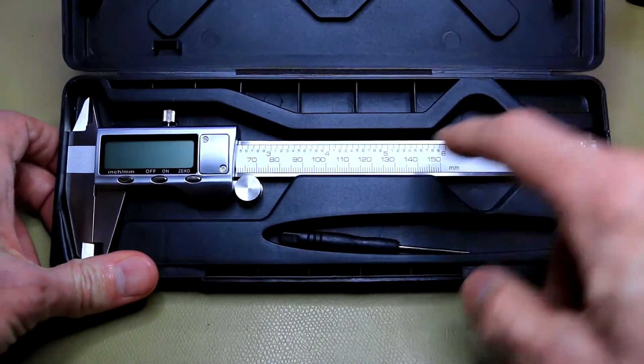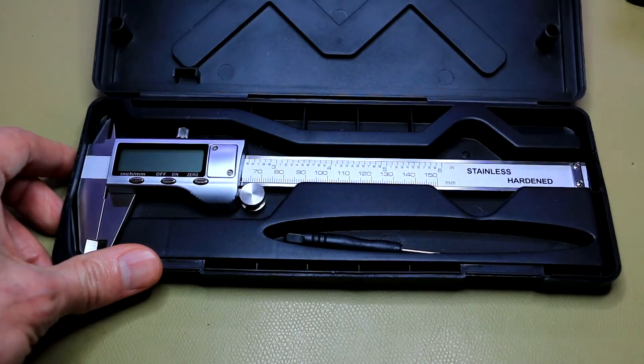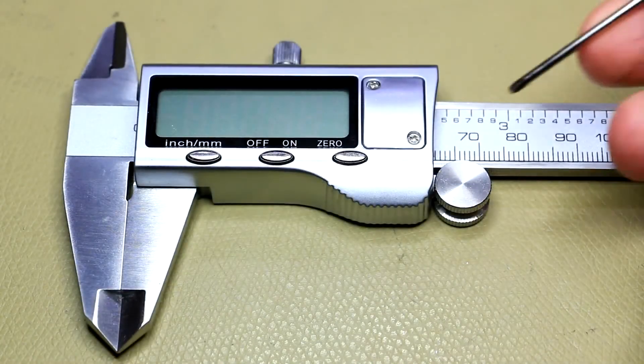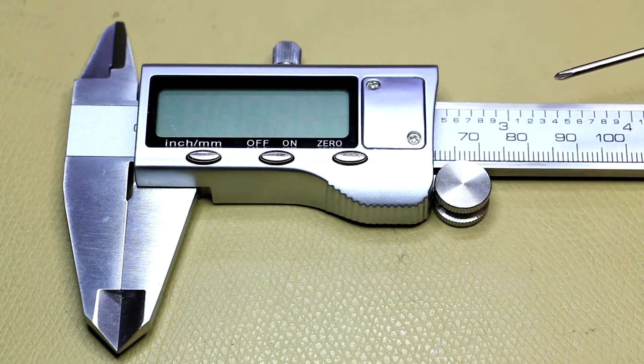Inside, of course, you get the caliper, you get a little screwdriver, you even get a spare battery, and they provide a very simple instruction leaflet. The screwdriver is just there to open and close the little battery compartment — after the battery's installed you won't need it anymore.